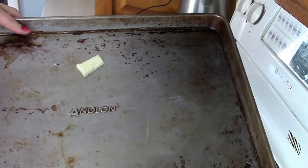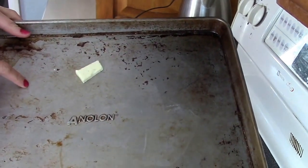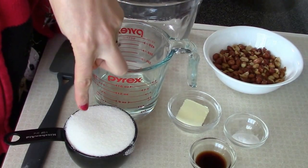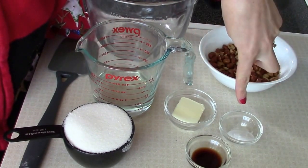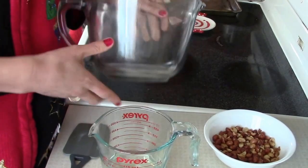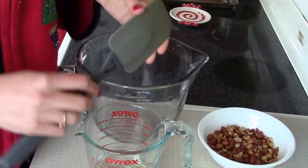A hot pan helps the peanut brittle spread, so put a clump of butter on your pan and pop it in the oven. Here we have half a cup of corn syrup, a cup of sugar, a cup of peanuts, and also a teaspoon of butter, baking soda, and vanilla. I also have a microwavable bowl and a heatproof spatula.